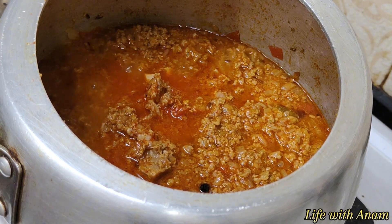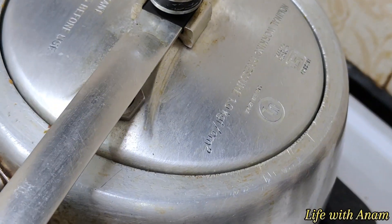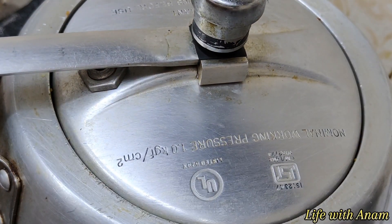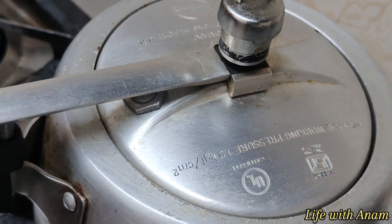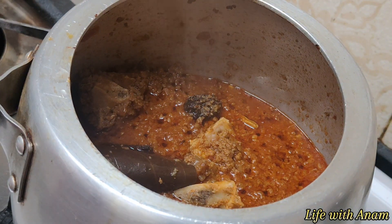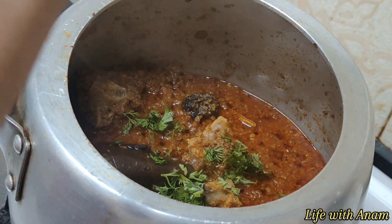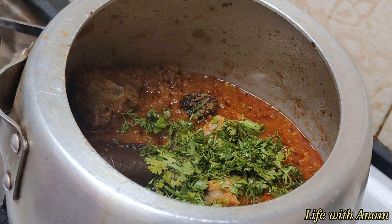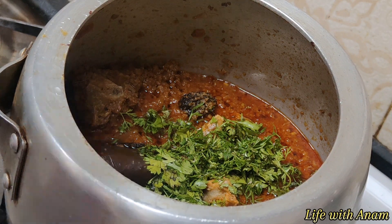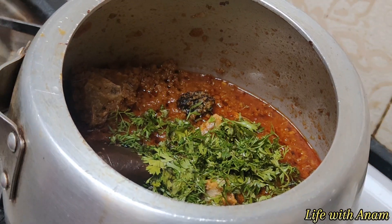Medium-low flame, I will cook for 5 minutes on high flame, then 10 minutes more. If it is chicken, it will cook fast. Now my qeema is ready. I will garnish it with coriander leaves — it looks good.